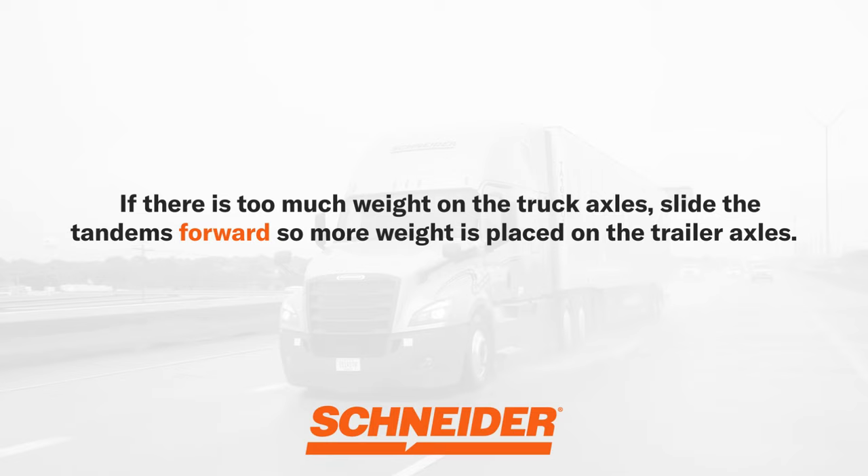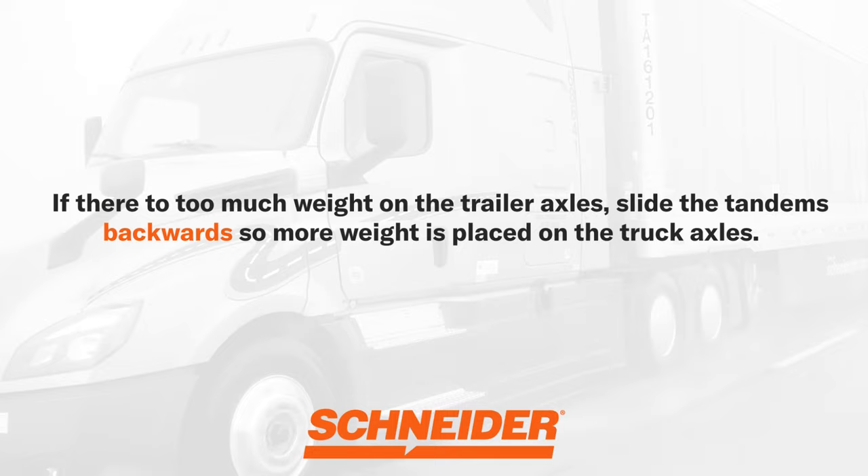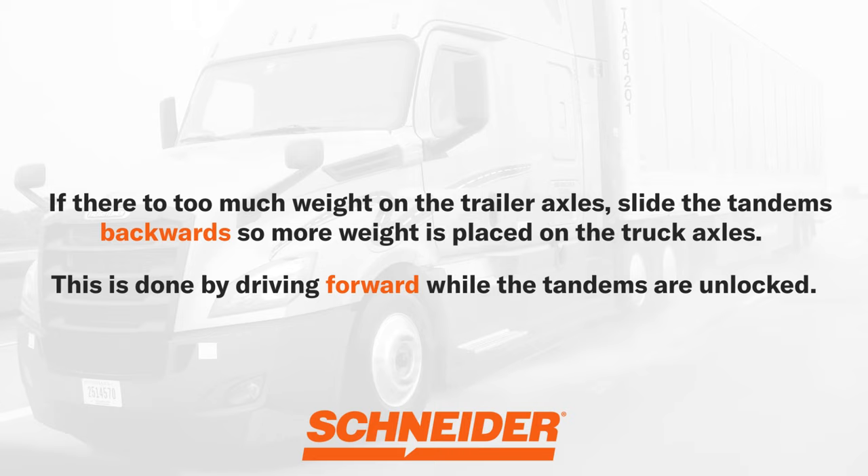Remember to always slide toward the problem. If there's too much weight on the truck axle, slide the tandems forward so more weight is placed on the trailer axles — this is done by reversing while the tandems are unlocked. Likewise, if there's too much weight on the trailer axles, slide the tandems backwards so more weight is placed on the truck axles — this is done by driving forward while the tandems are unlocked.